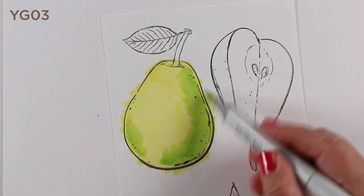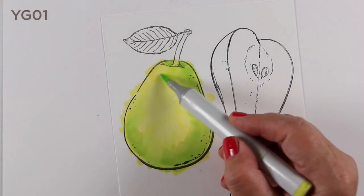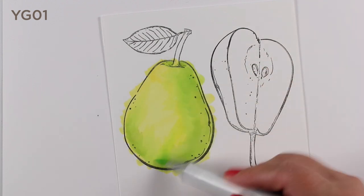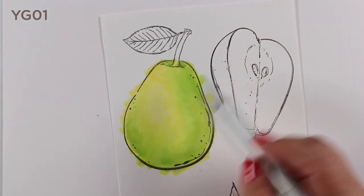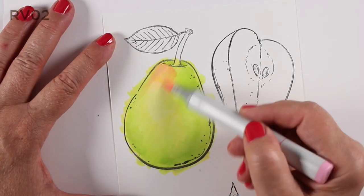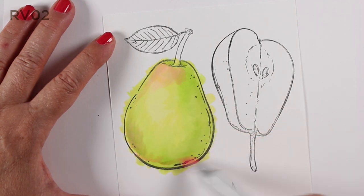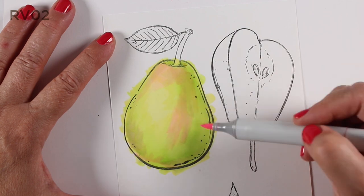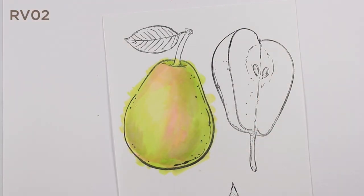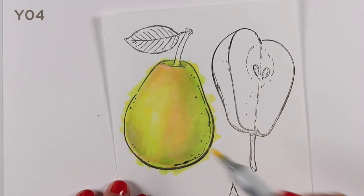Now for the fruit — let's start with the pear. I put down a light yellow first. You can use the colors I'm using or just use your own colors, whatever you'd like. I'm going to be using a little bit of color theory in a lot of these. Here I've added a little bit of overall green, but I'm going to throw in some pink, because a lot of times fruit has a little bit of ripeness — some pears are going to have a little bit of that pinkishness in them. Then go over it with the yellow, which makes it a little more orange.